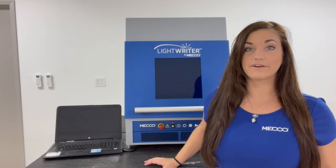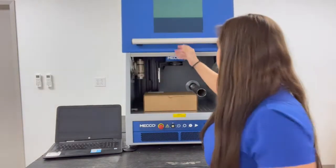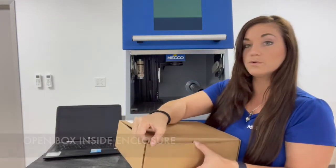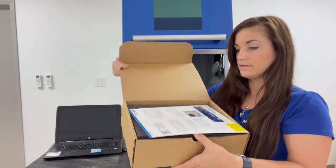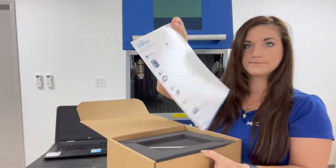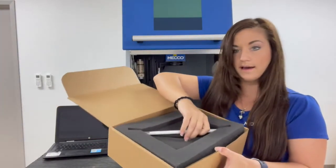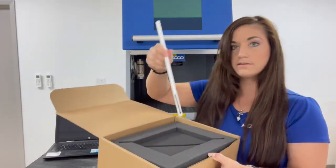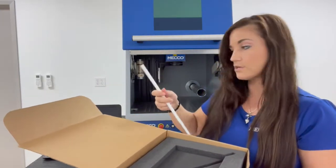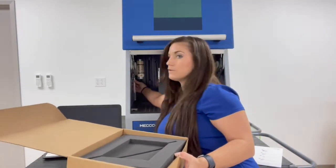Once you have your LightRider out of the box and onto your table, go ahead and open the door. Inside you'll find a box which has a lot of the tools that you'll need to get started. The first thing you'll find is your quick start guide — you can use that for reference. Then you'll have your focal stick, which is very critical. You'll need this to set your focal height whenever you're setting up your dot files. There is a clasp in here so you can tuck this inside the enclosure.